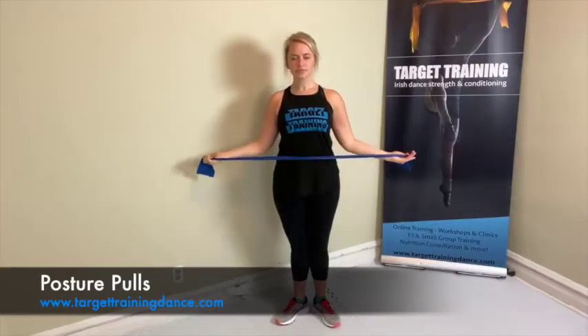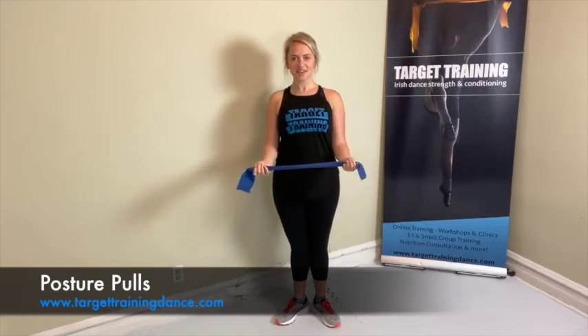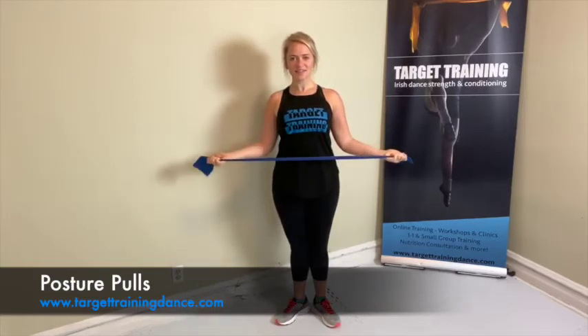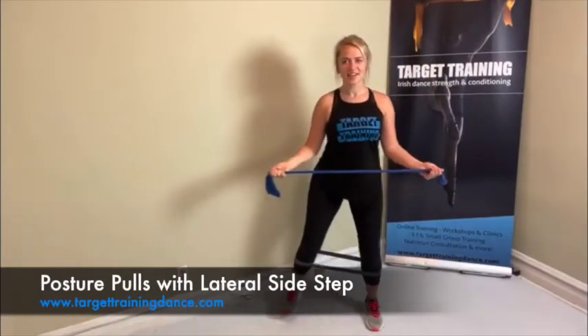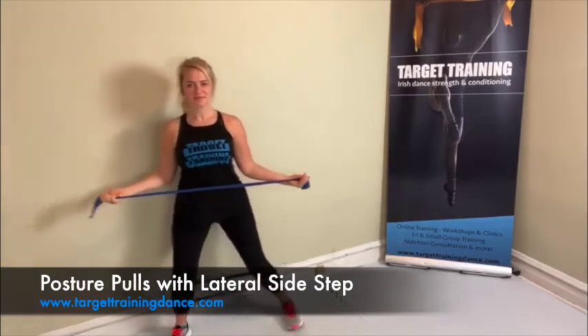Holding on to your band out in front of you like you're holding on to a tray, rotate your shoulders out and then back in. You're engaging the top of your back here, so make sure that you're not arching in your low back. A challenge would be to add a band around your calves and add a side step for some nice hip strength.